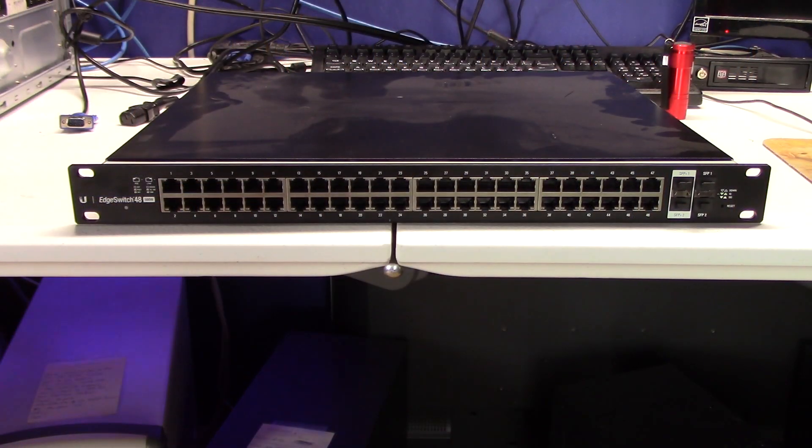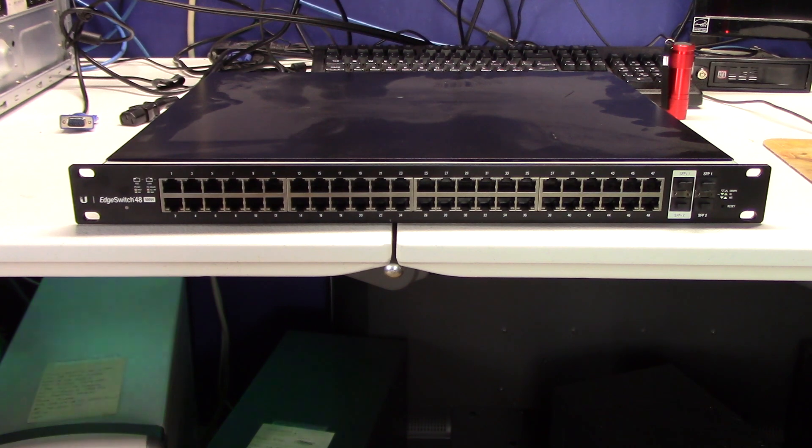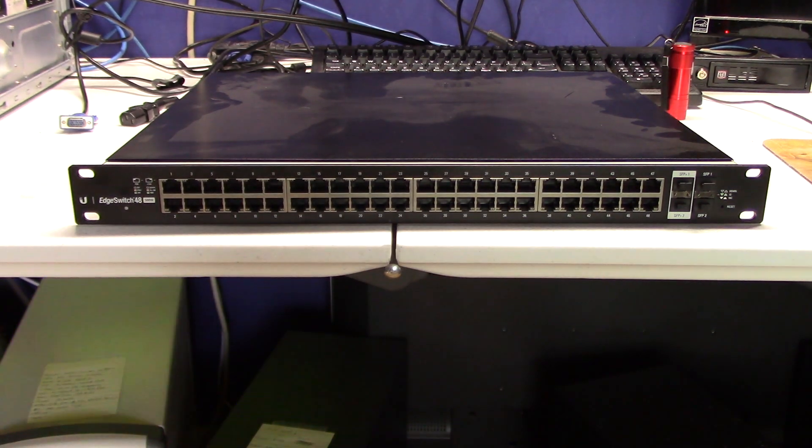Welcome to Unkey Joe's Playhouse. Do you remember this video? I picked this up the other day from a client site, and this is an example of what can go wrong and why you should be prepared if you're going to have clients. This switch — let me show you what it does when you power it on.